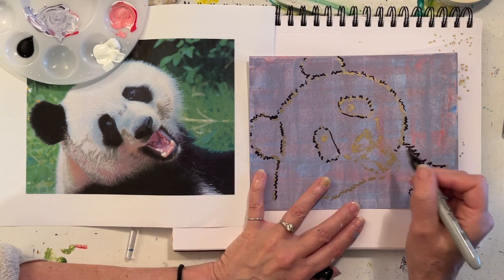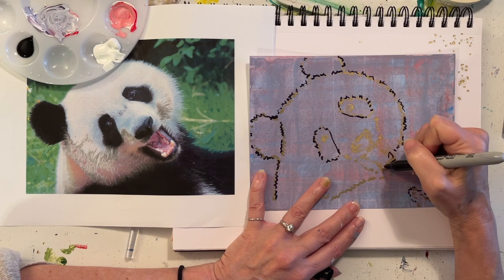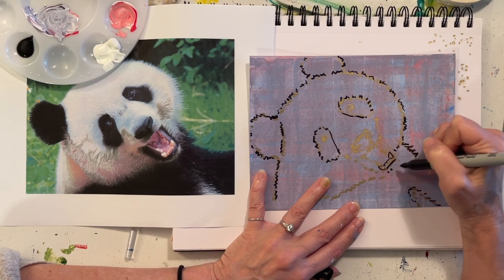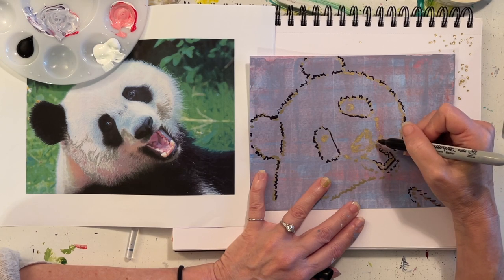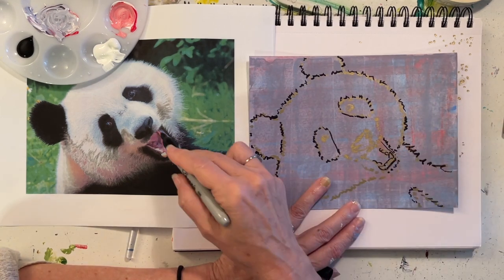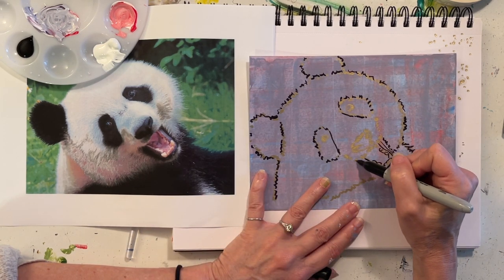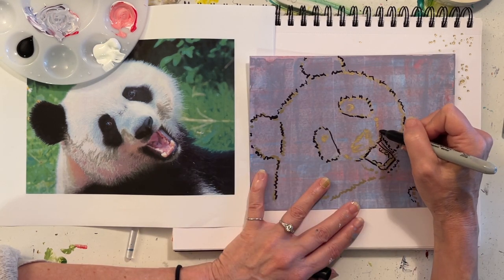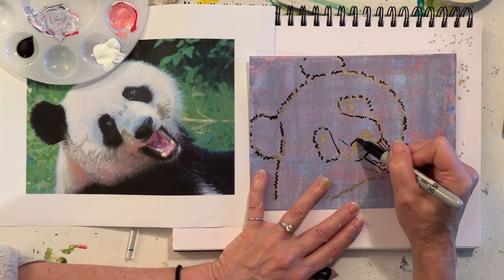Around his mouth where it's super smooth, use a straight line, and then get his teeth in there. This is the fur edge here, this is the smooth edge here, this is another smooth edge. I'm looking back at my reference image just about every two seconds — the more you use that reference image, the more it's going to resemble your original reference.